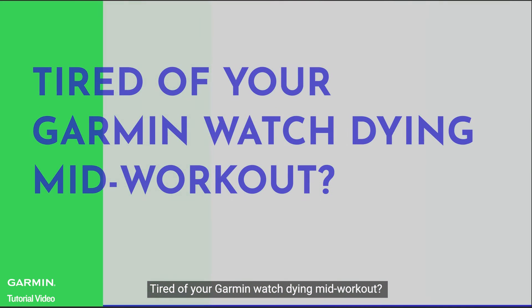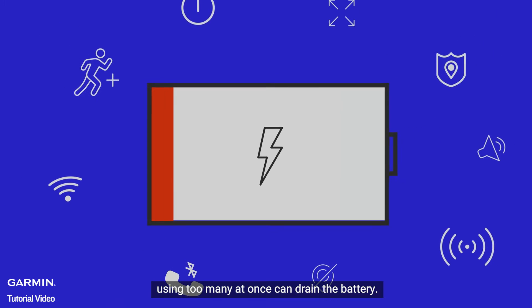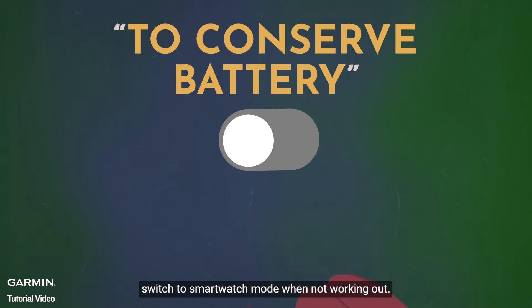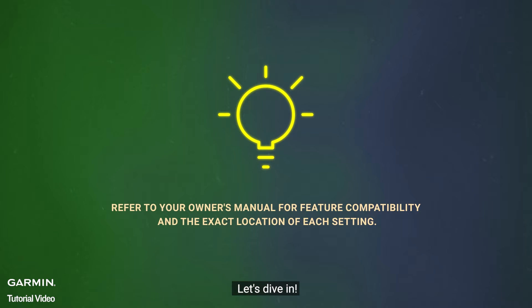Tired of your Garmin watch dying mid-workout? While loaded with features for fitness tracking, using too many at once can drain the battery. To conserve battery, switch to smartwatch mode when not working out. Today, I'll share tips to maximize your device's battery life. Let's dive in.